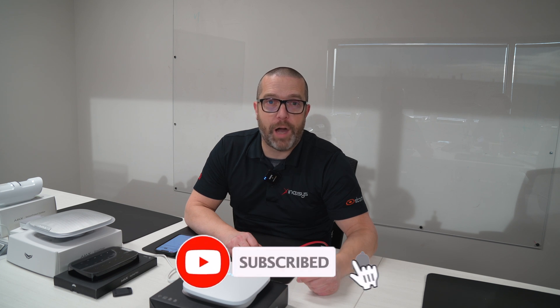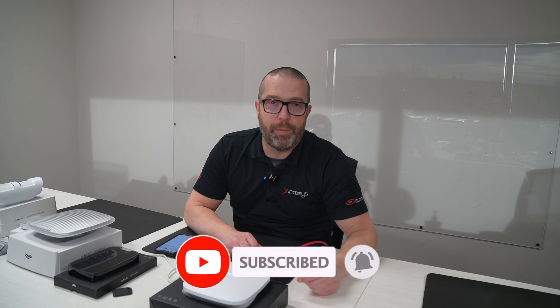My name is Fred Bergeron. Thanks for watching. If you're new to the channel, please subscribe and hit the notification button. If you have any questions or comments, please send them below and we'll be more than happy to help you and answer your questions. Thank you.